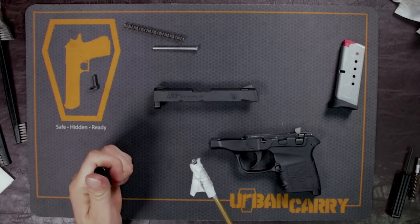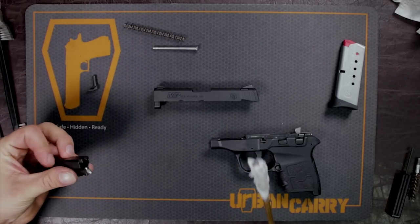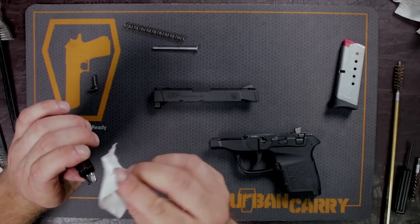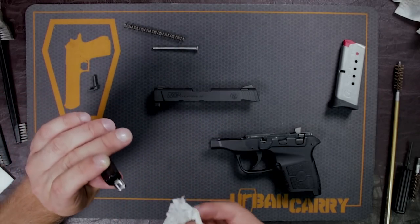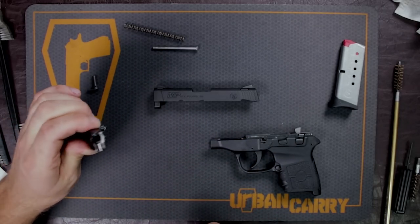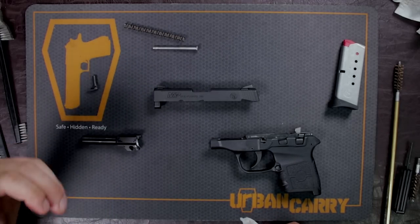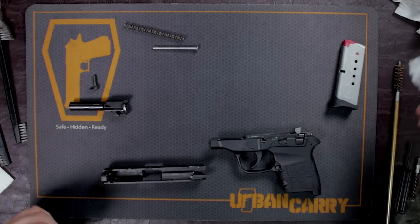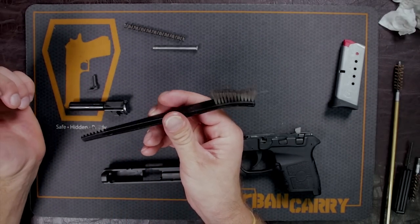Just get that coated in some of that solution and we're going to let that sit in there. Something else I want to do is make sure that I wipe down that feed ramp right there — this is where a lot of residue can end up, and that'll make it so your gun doesn't feed properly. As that sits there, we're going to do pretty much the same thing to the slide. We're just going to get some of this solution, and what I use is just a little nylon brush.